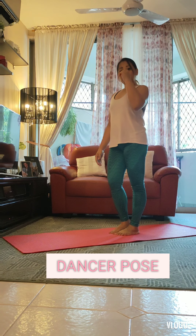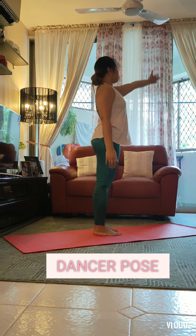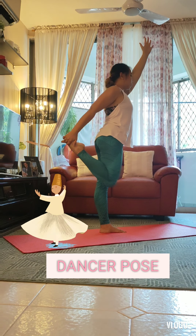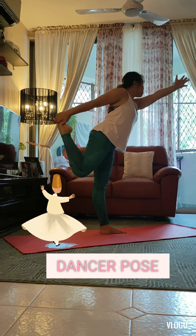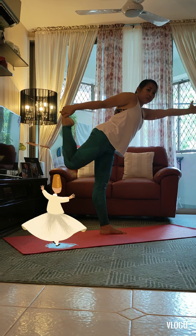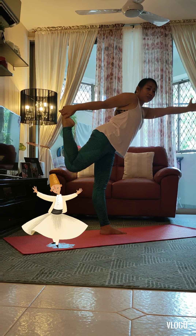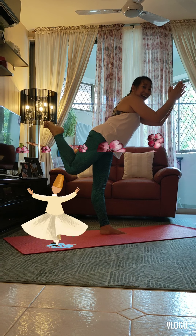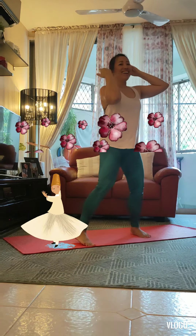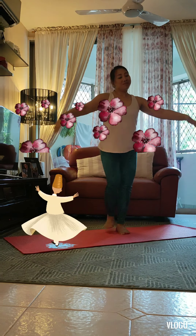Now let's try it on the other side. Lowering all the way back down and turning around. Let's reach our other arm up, take our hand to the side, catching our foot in our hand — try not to wobble — and focus on a spot in front of you. Kick your foot into your hand as you learn how to balance, staying strong and still. Into your wonderful dancer pose.